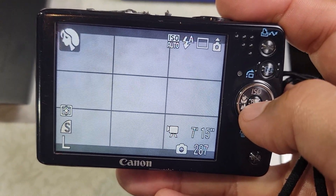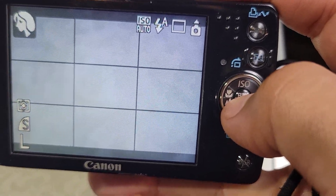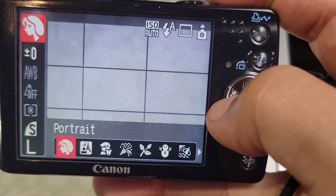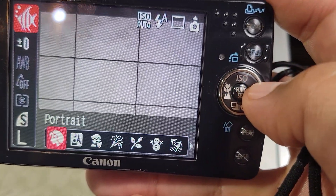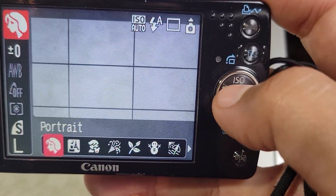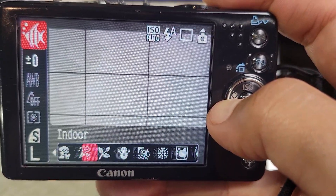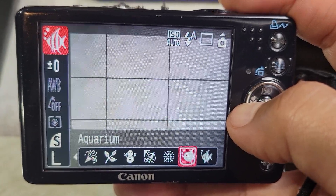Start by pushing the function button right here, then go into the sub-menu. We want to scroll over so we're getting on that sidebar.